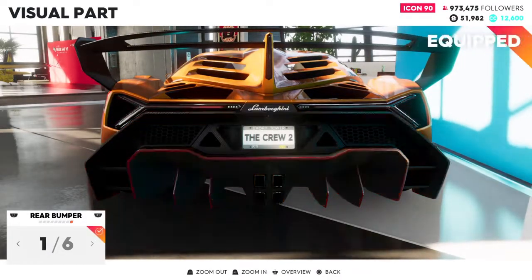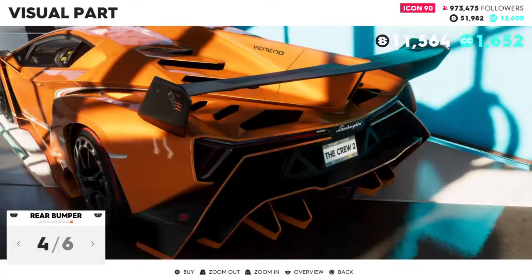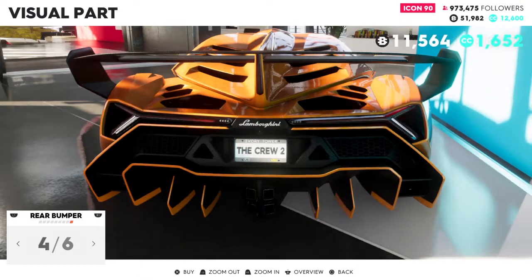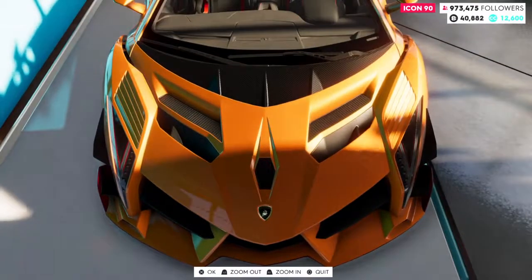For the rear bumper, as you can see, there's a little too much color all over there. So I decided to go with a little less color in the rear back, because I don't want too many colors on the back. Pretty cool overall.